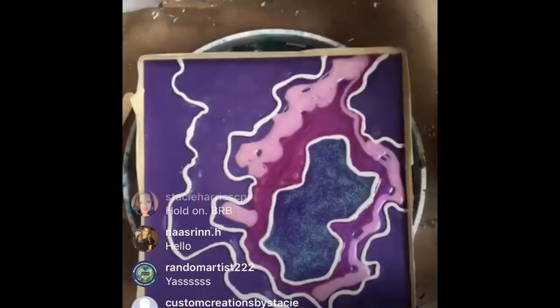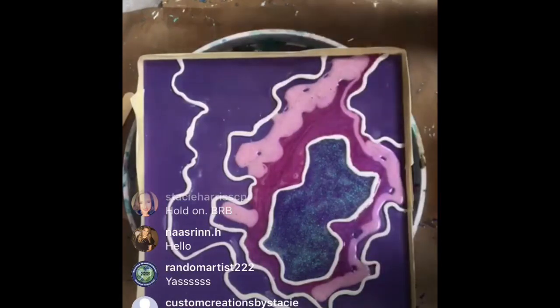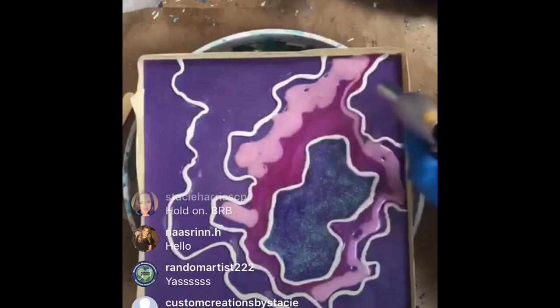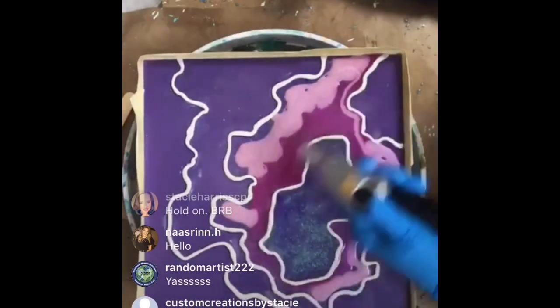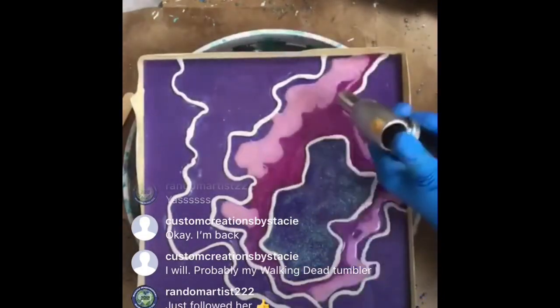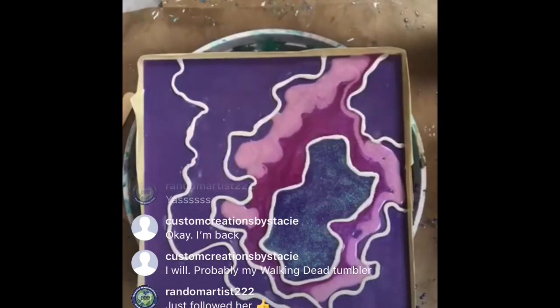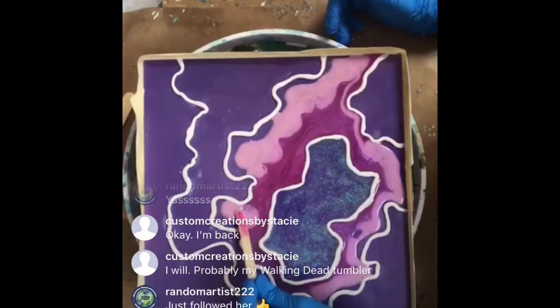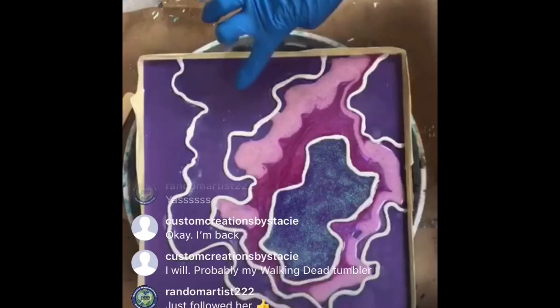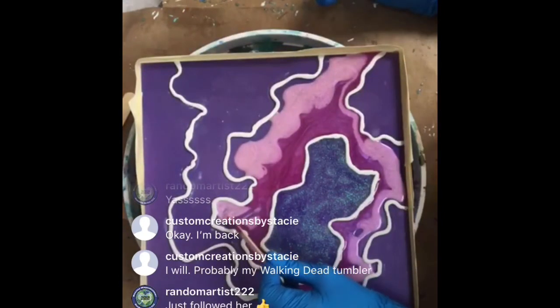I'm going to torch it just for a second. I know if anyone loves Walking Dead, Stacy did Walking Dead tumblers - I love that show. I really love our middle, can't wait to add stuff to that. I'm gonna move this around a bit - you guys be thinking about our next sections. This is kind of fun, I don't feel so alone - usually I'm in here by myself talking to my dog.